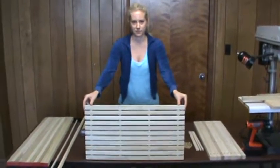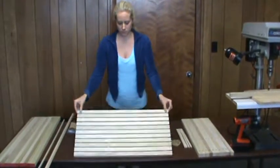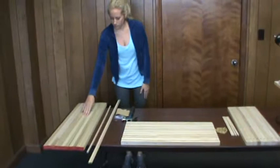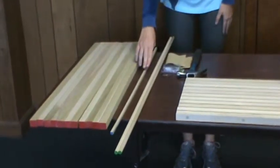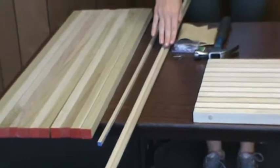Our project today is a wooden doormat made from squares and dowels. Amy will help us with our how-to demo. The materials list consists of 11 one-inch by 36-inch squares for the cross pieces, one 3/8-inch by 36-inch square for the spacers, and two half-inch by 48-inch dowels to tie it all together.